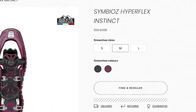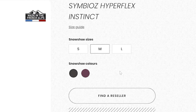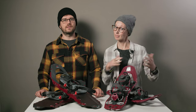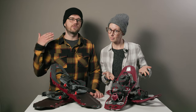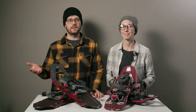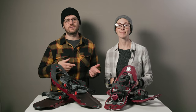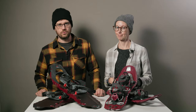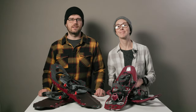They are also available in various sizes depending on how large or small a snowshoer you happen to be. As for sustainability, most of what sets these apart is that they are highly repairable — if something breaks, you can contact TSL and they'll help get you parts to repair your shoes. They also offer a two-year warranty.